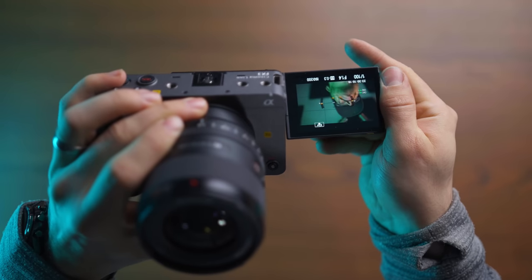How weird is it that you can now actually vlog with a cinema line camera if you want to do that? That is insane.